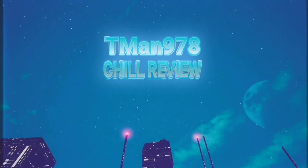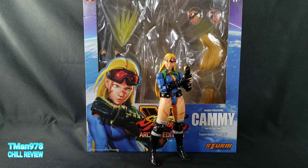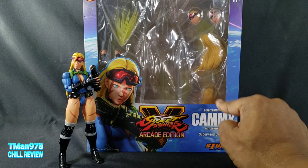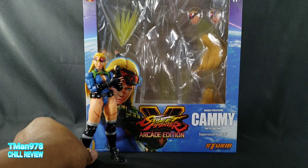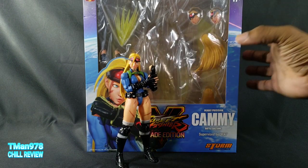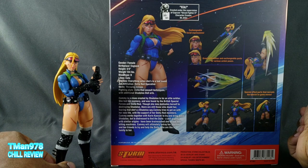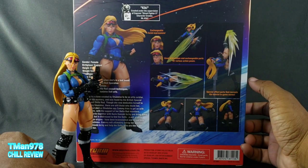Hello everyone, T-Man 978 here. Right now I'm reviewing Storm Collectibles Street Fighter 5 Arcade Edition Daily Precision Battle Costume Cammy, supervised by Kiki. It does say on the back: created under supervision of Capcom, Street Fighter 5 character creator Mr. Kiki.